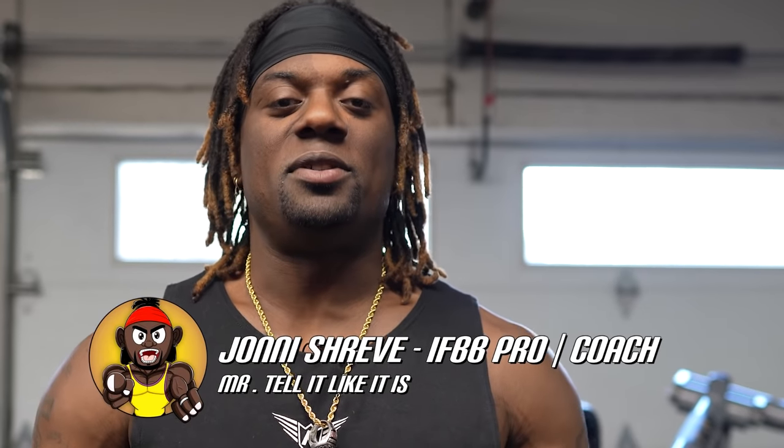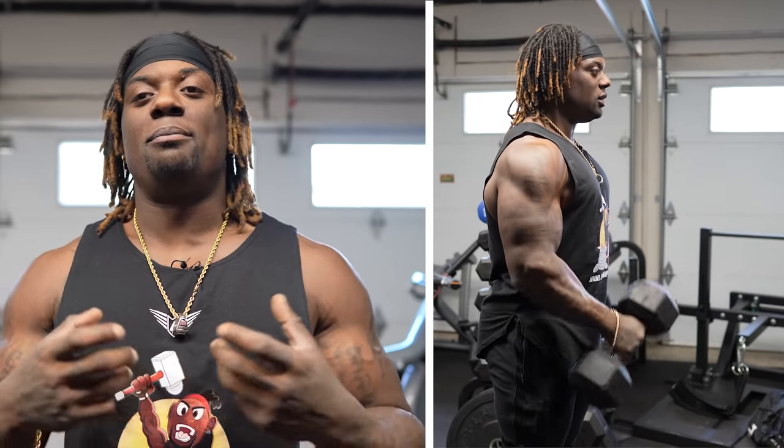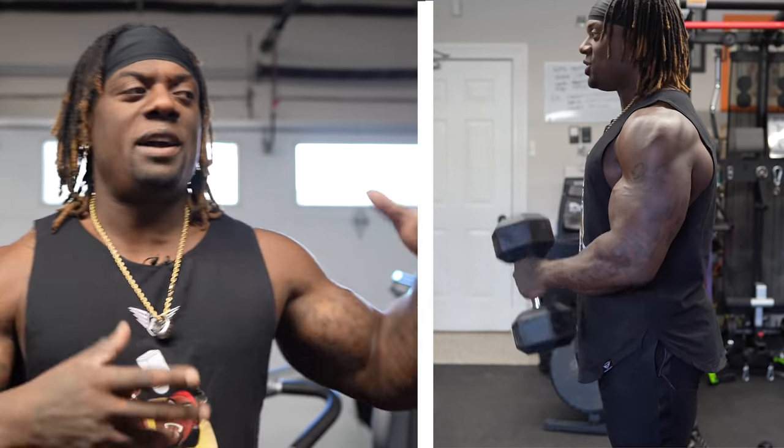What is up? It's your boy John Shreve, IFBB Pro, Mr. Tell Like It Is. Welcome back to another episode of Chill With Me. Today I'm bringing to you four of my favorite bicep workouts. Now these are my favorite — this is from my exercise selection, what I find is the best for me. I'm not going to say these are the best ones you should ever do. These are the ones that I would like to do, that I've been doing consistently, that have helped me achieve my arms.